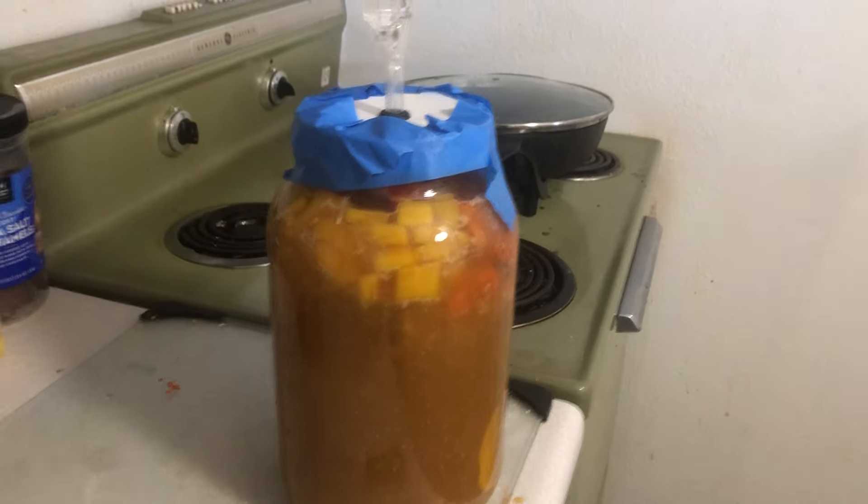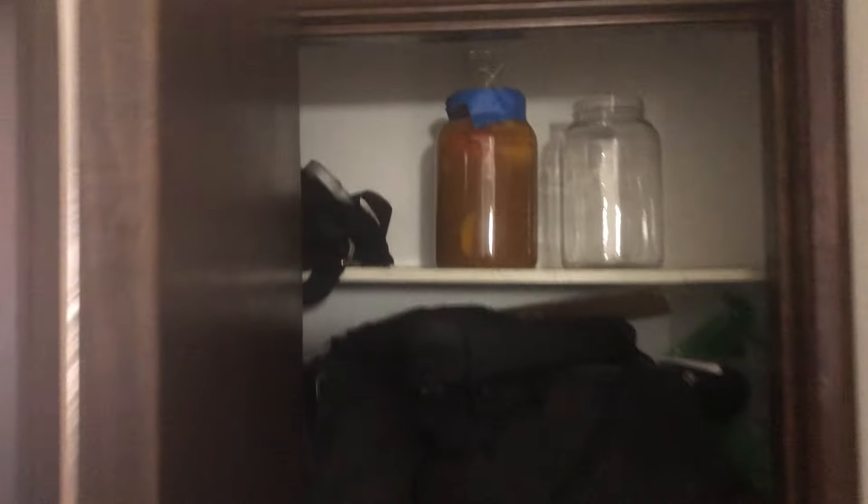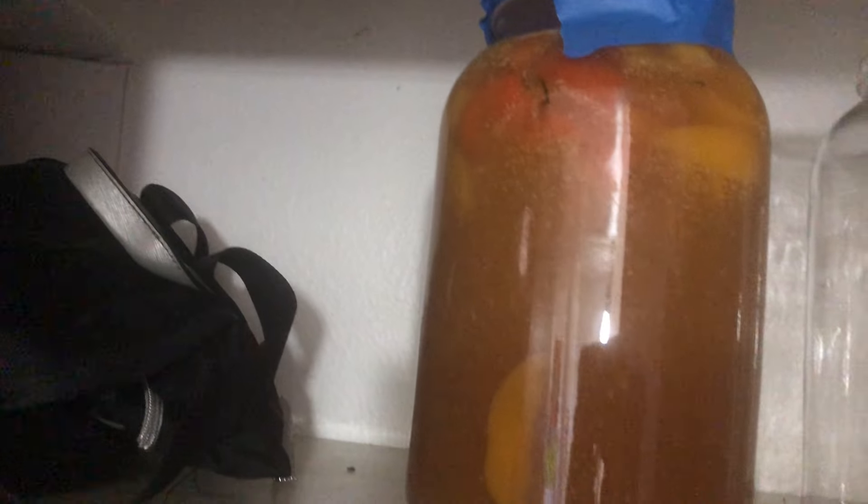Booyah! We got mead. Now we're going to stick our jar of deliciousness into the fermenting closet it goes. Booyah! By the time my birthday comes around, them mead will be done. So there you go — there's that. There it is. I'll see you in 12 days when we're going to filter it.